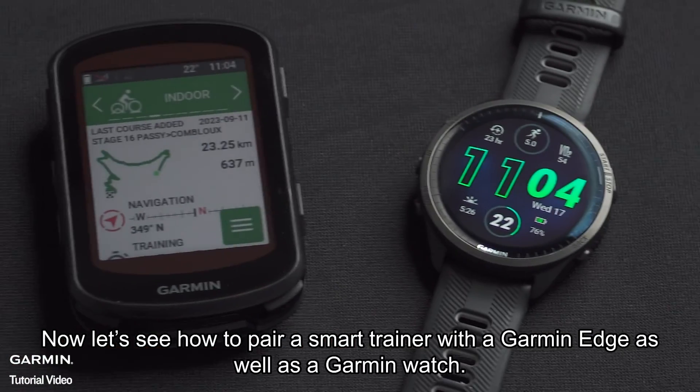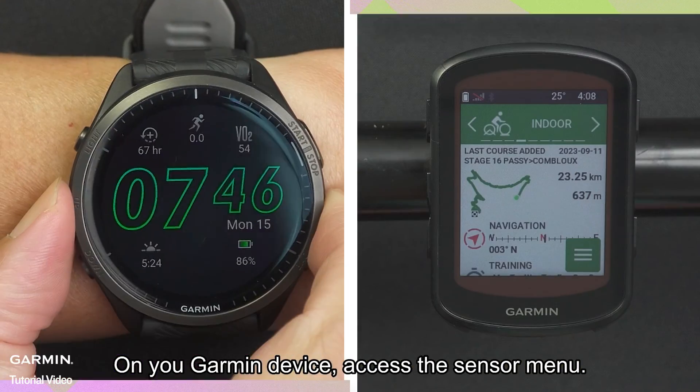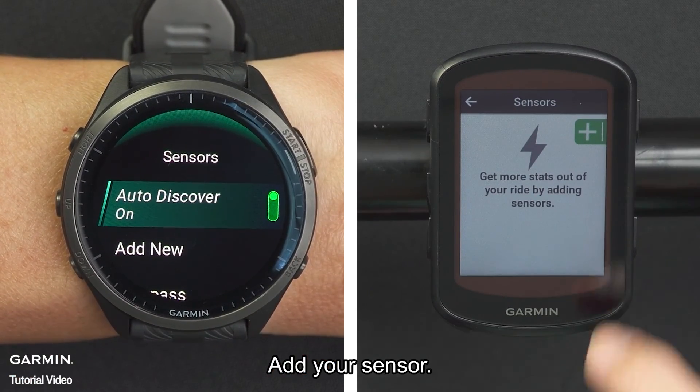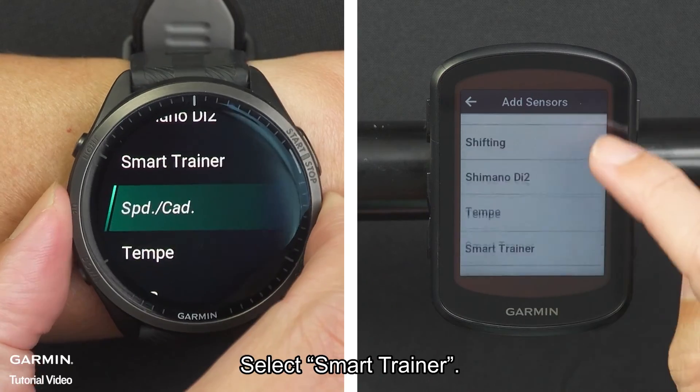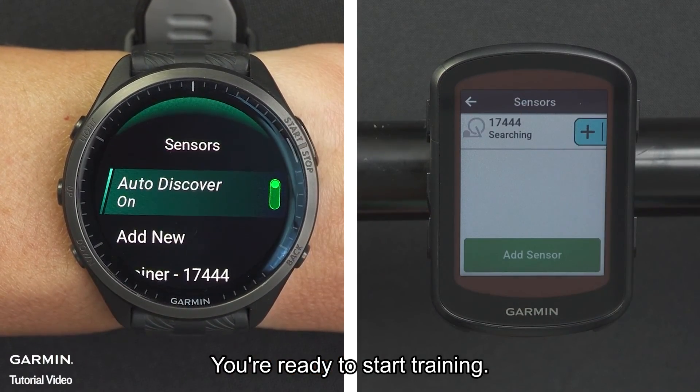Now let's see how to pair a smart trainer with a Garmin Edge as well as a Garmin watch. On your Garmin device, access the sensor menu. Add your sensor. Select smart trainer. After connecting with your smart trainer, you're ready to start training.